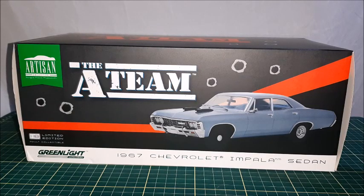Hi there, this is Diecast Channel and in this video we're going to take a look at this Impala. It's a 1967 Chevrolet Impala from the VA Team TV show, and this car is made in 1:28 scale by Ring Light and the Artisan series. So let's unbox this car and take a better look.